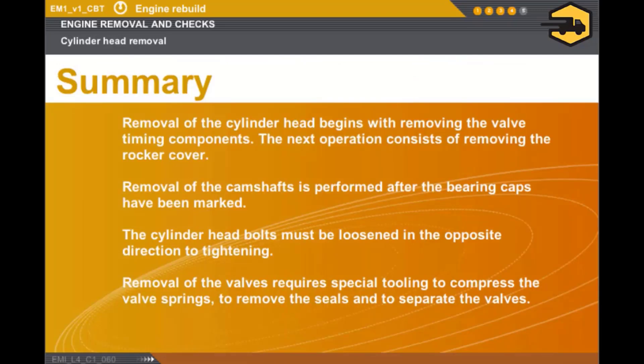In this section, we covered the following points. Removal of the upper engine begins with removal of the valve timing components. The operation consists of removing the rocker cover. Removal of the camshafts is performed after the bearing caps have been marked. The cylinder head bolts must be loosened in the opposite direction to tightening. Removal of the valves requires special tooling to compress the valve springs, to remove the seals and to separate the valves.